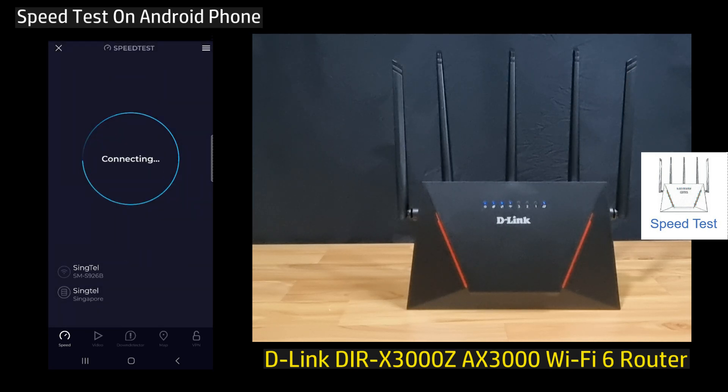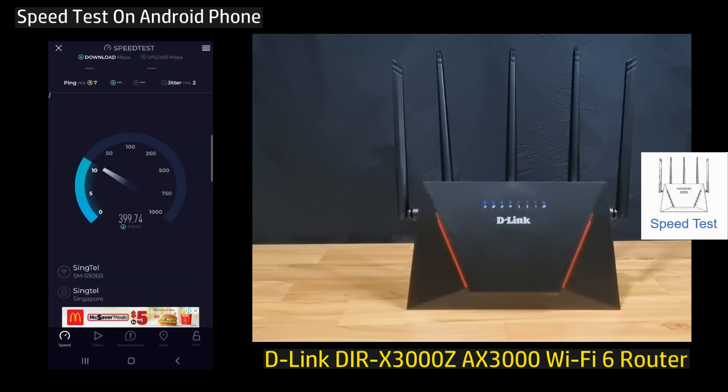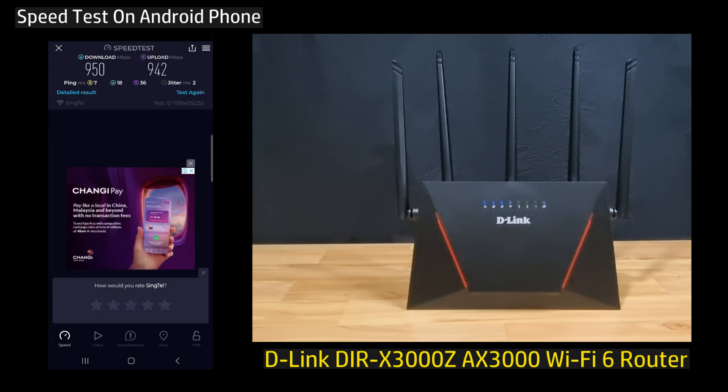Let's do a speed test. This is the download and upload speed for your D-Link DIR-X3000Z Wi-Fi 6 router.